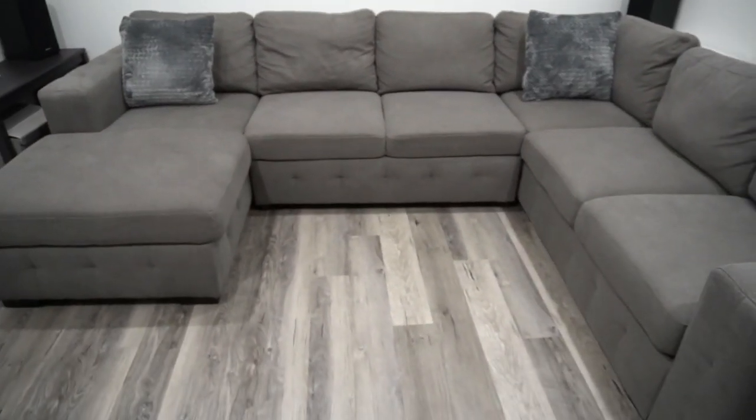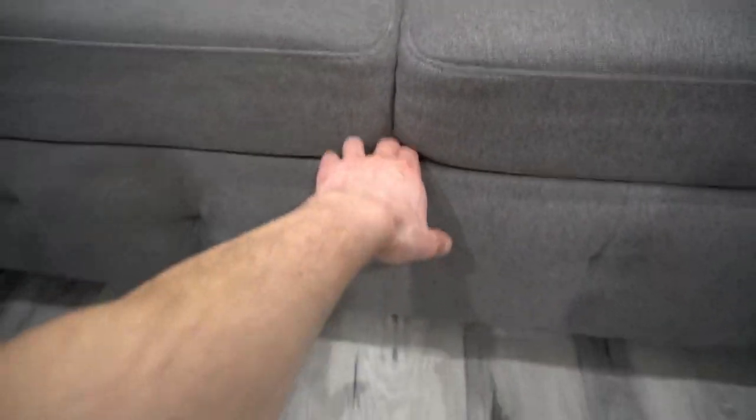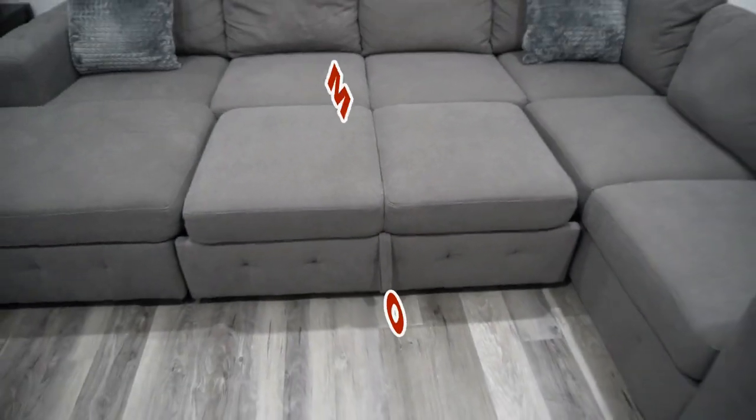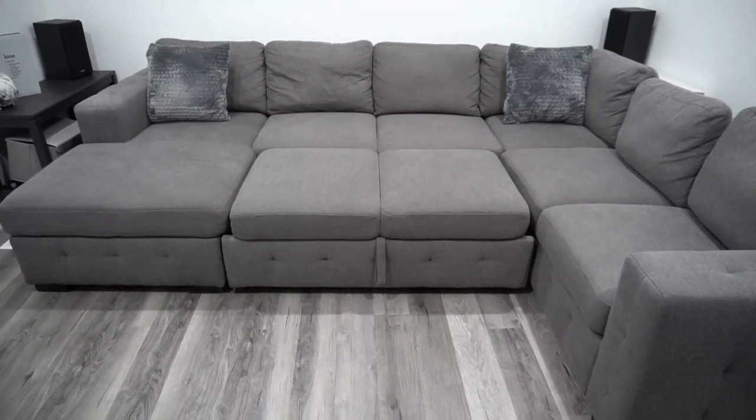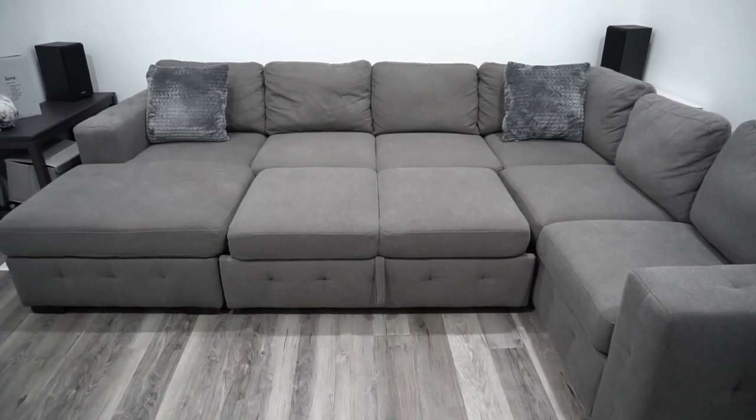Here, I want to show you guys something really quick — my couch. This couch is pretty sweet. When watching movies, just sit back and lay back and enjoy the show.